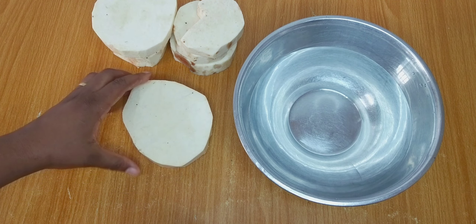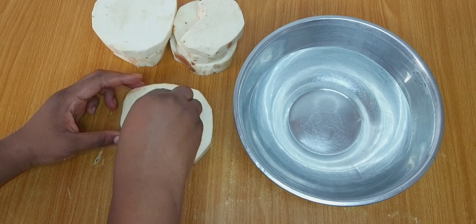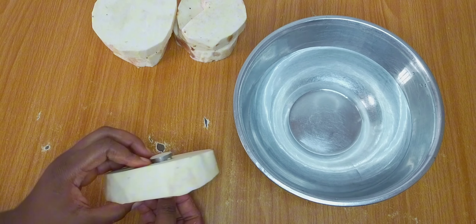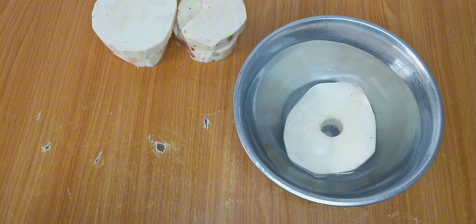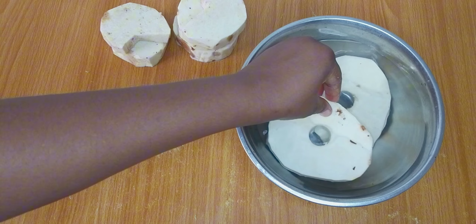I'll be using a nozzle to cut the holes — this is a cake nozzle. Feel free to use any equipment or utensil that makes it easy for you. It wasn't easy cutting out the shape with this small nozzle because the yam was very thick, but this is what I got after taking it out — it looks beautiful, right?